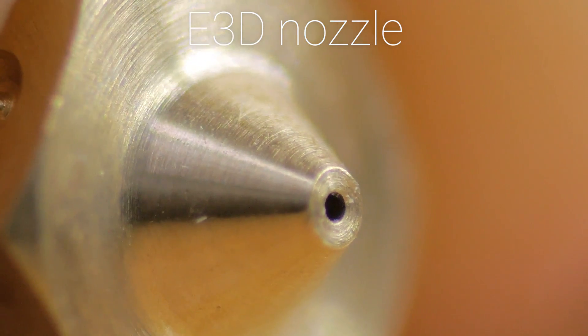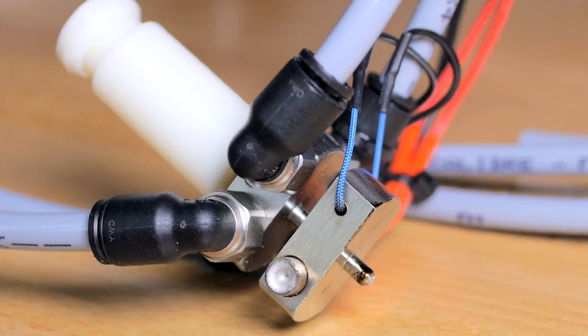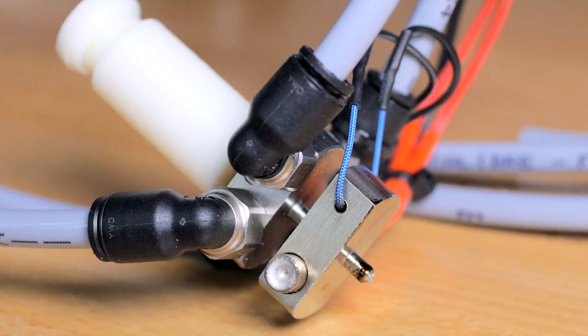And since the entire block is a single piece, you can't just swap in a different nozzle. That single piece block also means that you can't swap any other part. If you bend the heatbreak, that's it — time to get a new hotend. If the nozzle gets damaged or is super-clogged, same thing, and you can't even disassemble it and thoroughly clean it. You just throw the hotend away and buy a new one.